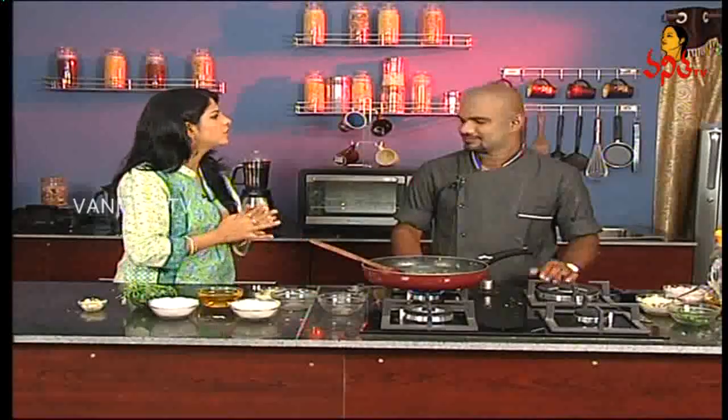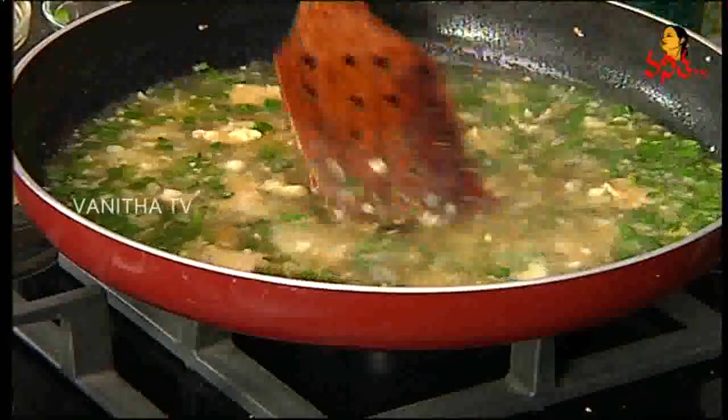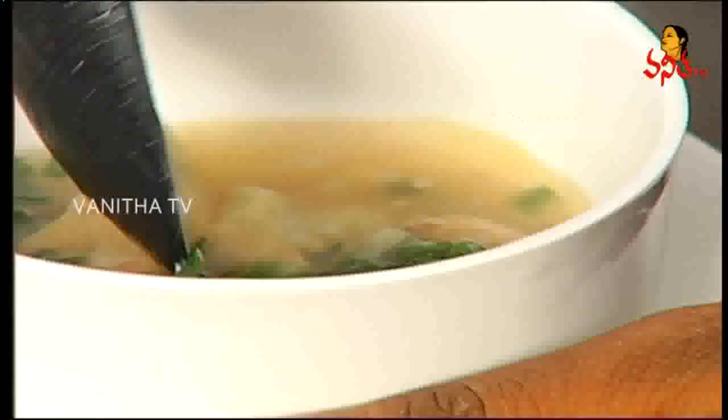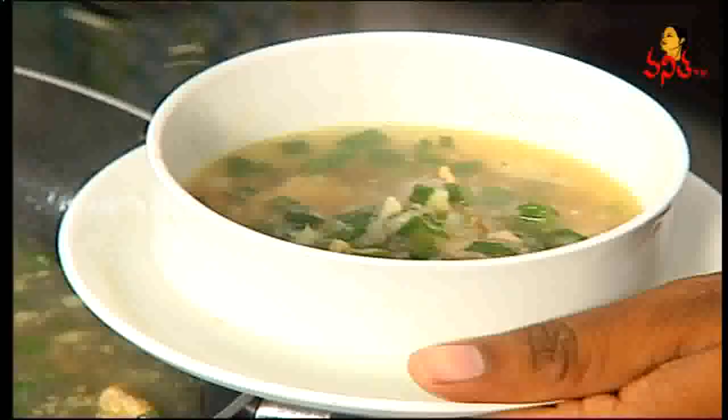Do you have any soups like this, or do you have a snack? Yes, we have a snack. It's normal. If you have any soups like this, you can eat it. It's not a heavy soup. If you add cream, it becomes a heavy soup and will fill your stomach. But if you want to make this soup, we will help you. You can eat chicken and chicken pieces in it. The soup has a good taste.